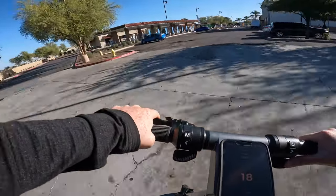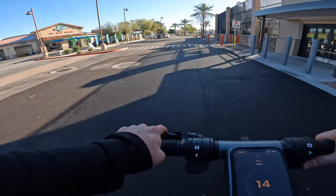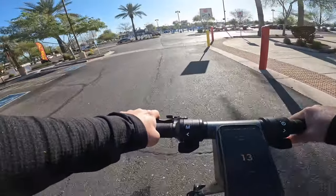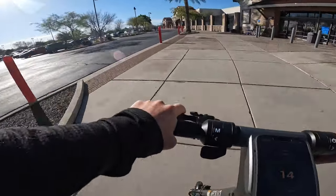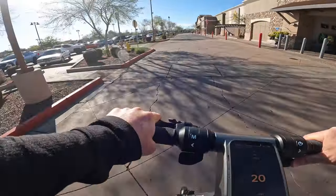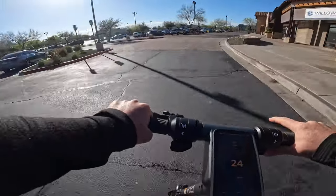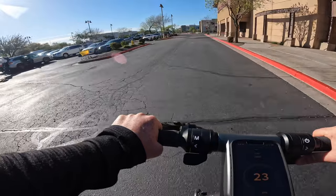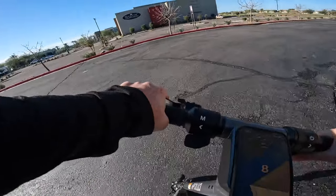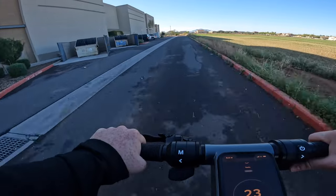Comparing to the Ninebot Max G2, it's not quite as plush — the G2 has a much more plush ride. The suspension here is really nice and absorbs impacts, but on more aggressive bumps and cracks the G2 has the advantage. For the little stuff like sidewalk panel separations and small cracks, it absorbs beautifully. It's just when you push the suspension to the extreme with more aggressive bumps that things get less smooth. But overall, this scooter has much better than average suspension.